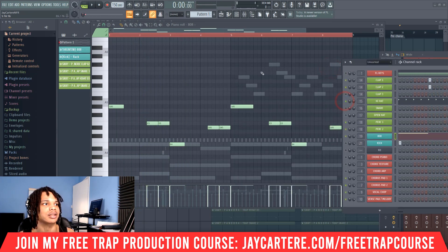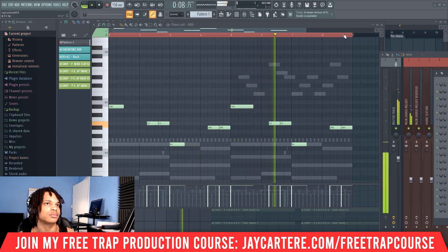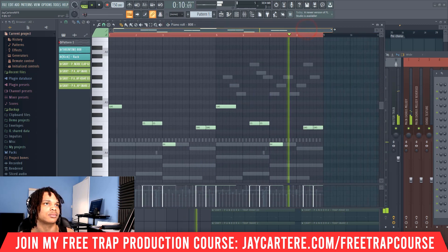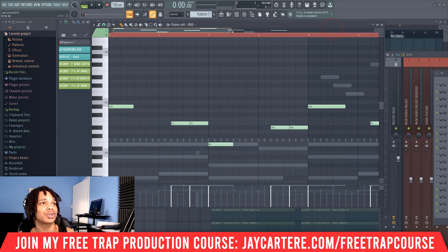And we can add some hi-hats as well. And that's a really easy way to start creating your 808 pattern. Now, there are some other tricks that you can use. For example, if we add a hit here, it's going to make this sound a little bit faster.